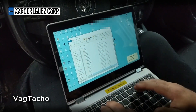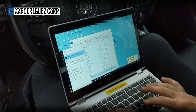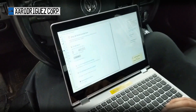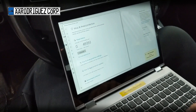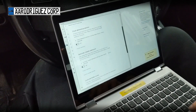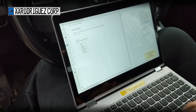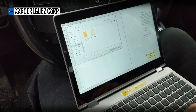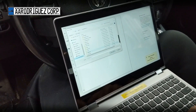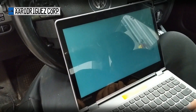I'm going to press the Windows key, open up Windows Defender, go to Virus and Threat Protection, then go to Virus and Threat Protection Settings. I'm going to scroll down to Exclusions, add an exclusion folder, go to C drive, and select the new folder we called Vagtaco.